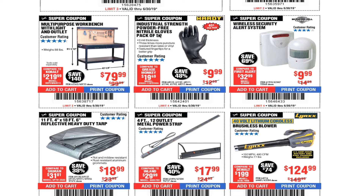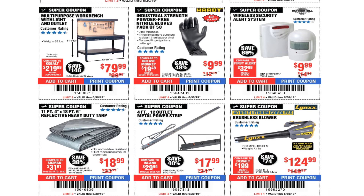Industrial strength powder-free gloves, pack of 50 for $9.99. I have the 7 mil and the 5 mil — the 5 mil I use for pest control, the 7 mil for mechanic work like changing brakes. The 9 mil is for hardcore shop mechanics. Wireless security alert system is $9.99.